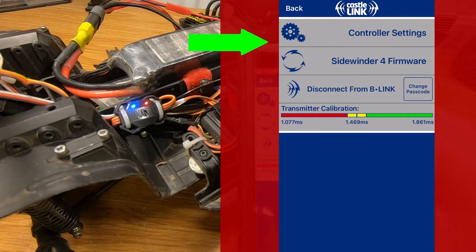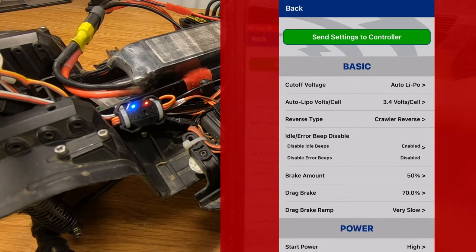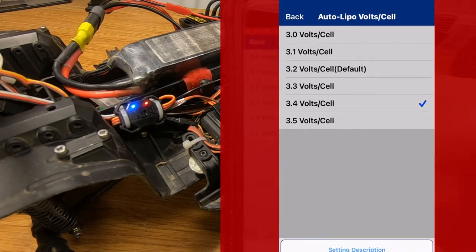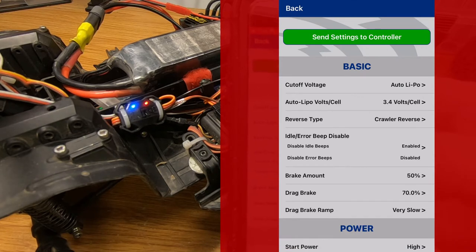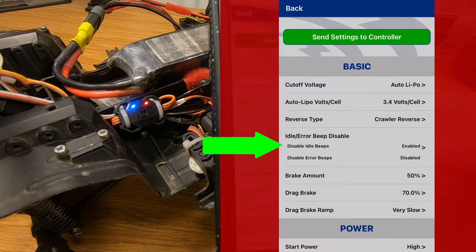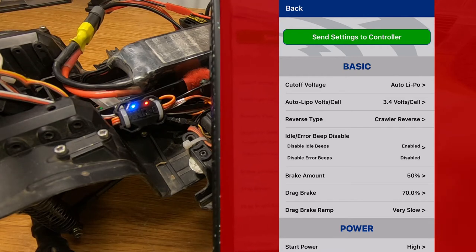We're going to click the top button called Controller Settings. On this screen, we've got all of the different settings we can change. Cutoff voltage — I always leave that set to automatic LiPo. LiPo volts per cell — I like to have it at 3.4 because I don't like being in the habit of running my batteries down super low. For reverse type, because this is going into a crawler, I leave it set to crawler reverse. Idle error beeps — I'll just leave those in the default positions.